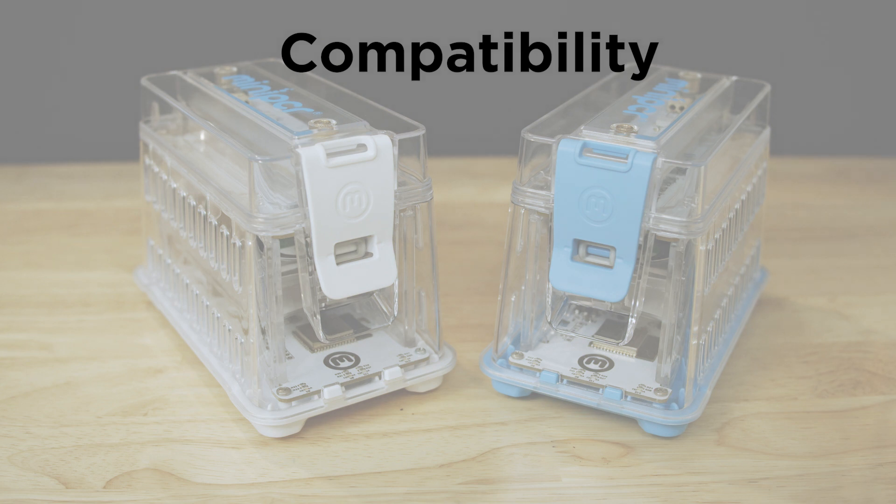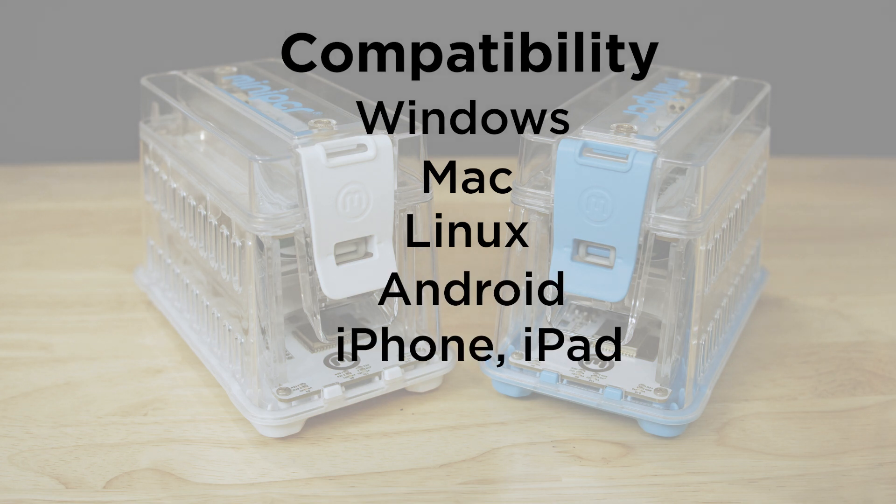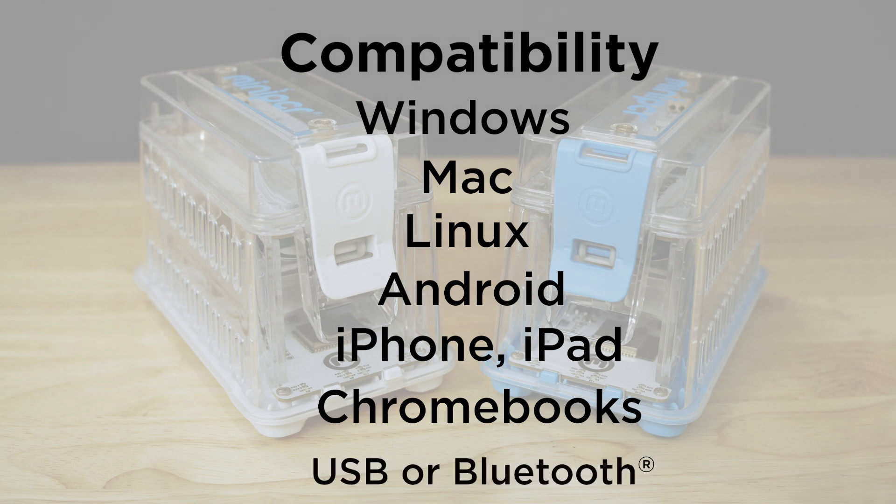Both the Mini-8X and Mini-16X are compatible with Windows, Mac, Linux, Android, iPhones and iPads, and Chromebooks with access to the Google Play Store. Devices may be connected via USB or Bluetooth.